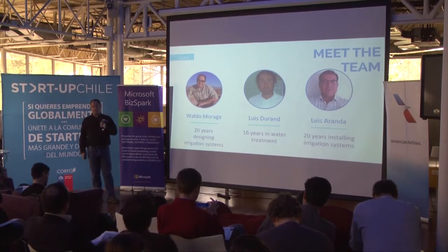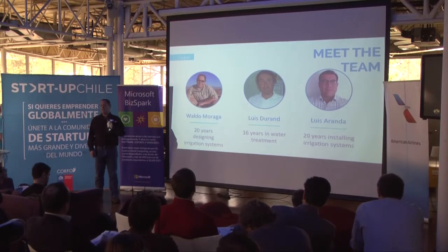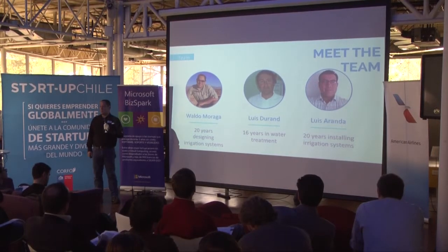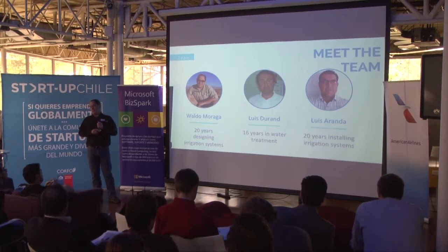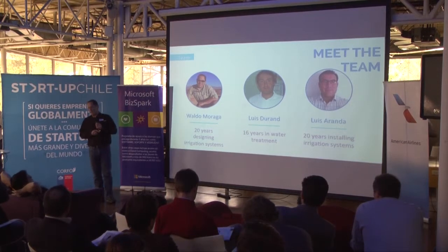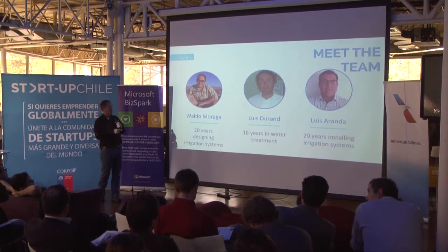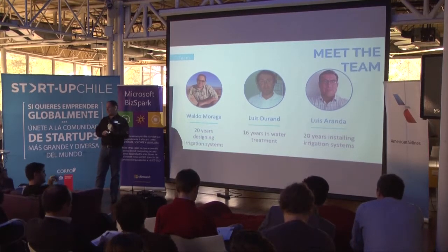Let's introduce the team behind this amazing project. Our CTO is Luis Duran, a chemical engineer with more than 16 years of experience working on water treatment plants. Luis Saranda is our CEO, with more than 20 years working on repairing and installing irrigation systems in Chile. I'm also a CEO of the company and have more than 20 years designing irrigation systems in Chile and other countries.